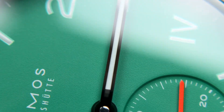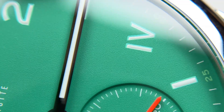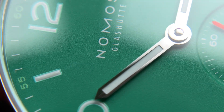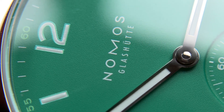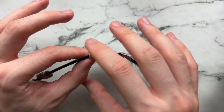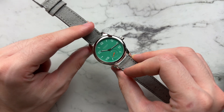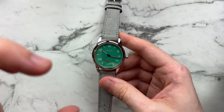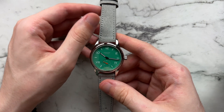I think overall the finishing for the price is great — there really aren't many QC issues. The amount of depth you get in the dial from the sunken sub-seconds, the fuzziness of that seconds hand, the three-dimensionality of the lume — there's just a lot to love here. It does a great job at creating interest and depth in a pretty thin watch where you wouldn't have expected it. With the case you're not getting anything crazy special — it's all high polish — but it is extremely thin, wears well, and feels premium.